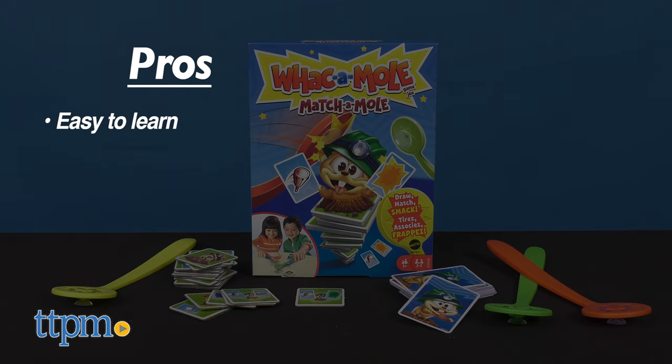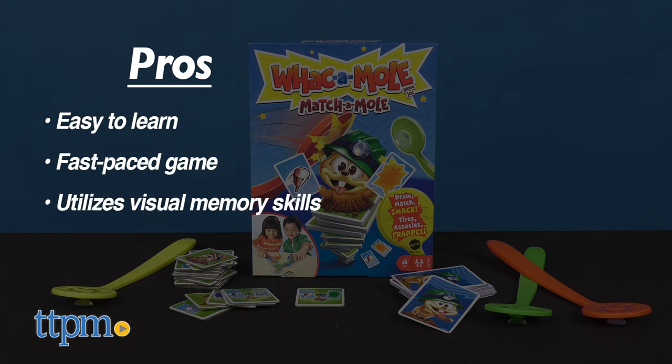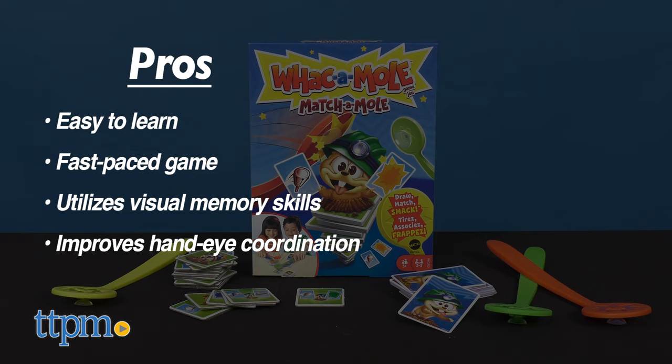My pros: it's easy to learn how to play, it's a fast-paced game, it utilizes visual memory skills, and it's great for hand-eye coordination skills. As for cons, I see none.